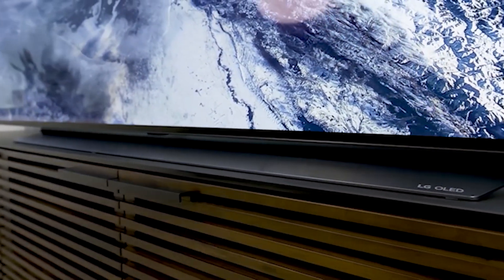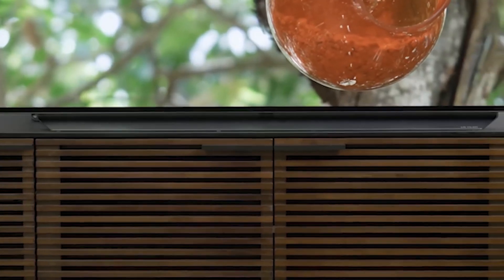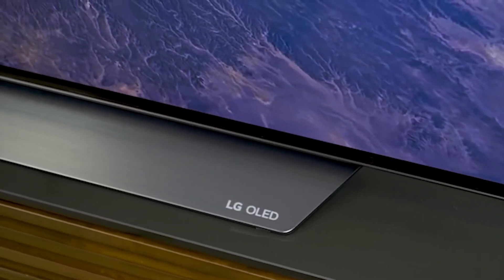The borders are thin and aren't distracting. The LG BX is very thin and it won't stick out much if wall-mounted. It gets thicker with the stand attached, but it still doesn't take up a whole lot of space.